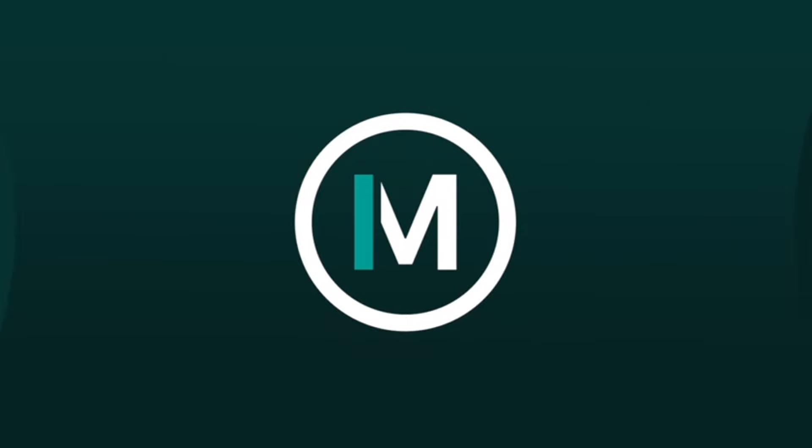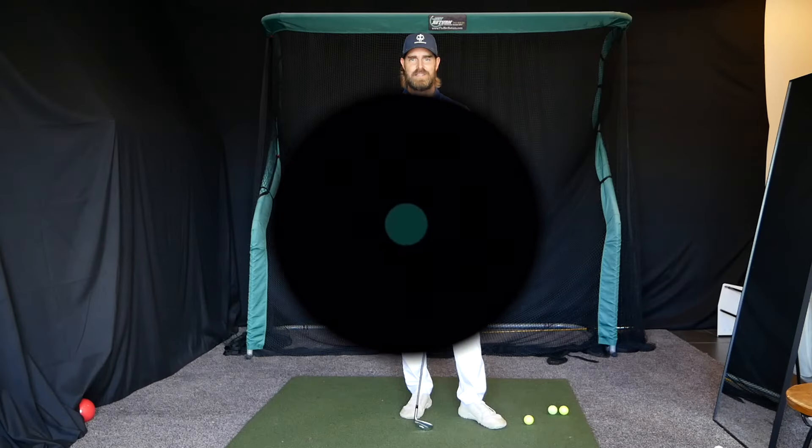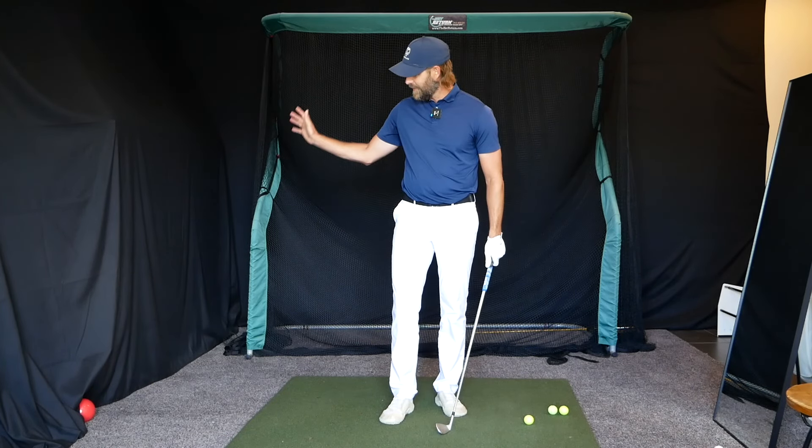Welcome back to the channel. Today we're looking at the movement of the wrists in the early phase of the backswing and how it can connect to improving a player's club release in the downswing.